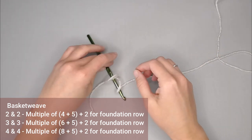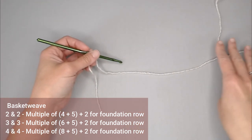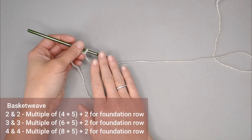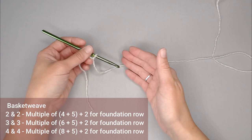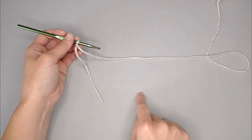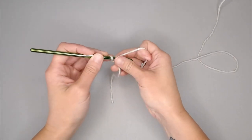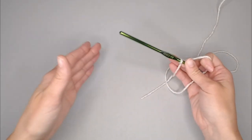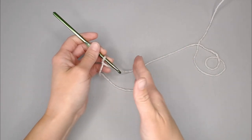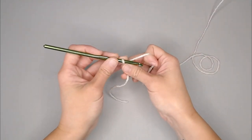If you want to do a multiple of three front posts and three back posts, you are going to have a multiple of six plus five, and then plus two for the foundation row. If you want to do a multiple of four front posts and four back posts, you will do a multiple of eight plus five, plus two for the foundation row. I worked this pattern up in all three of these different stitch count scenarios and they worked up beautifully. If you want to go even greater — five, six, seven or more for your patches and squares — play with it and see if that multiple count plus five plus two works for you. I am going to do the three front posts and three back posts, so the multiple of six plus five and then plus two.